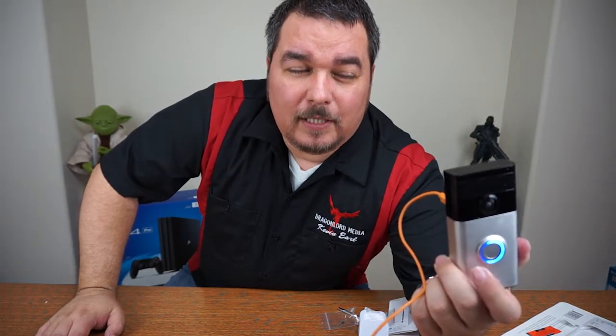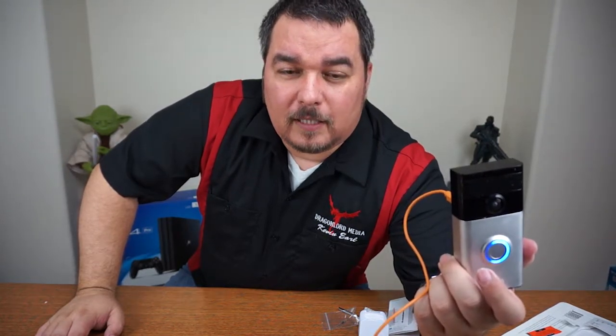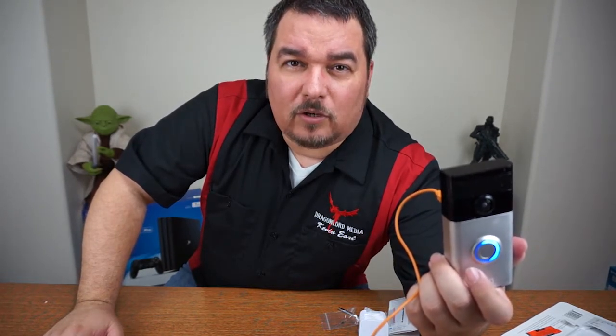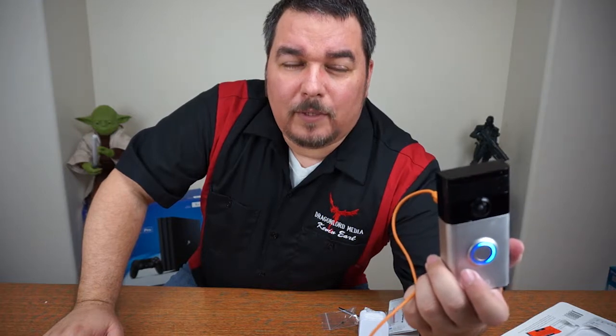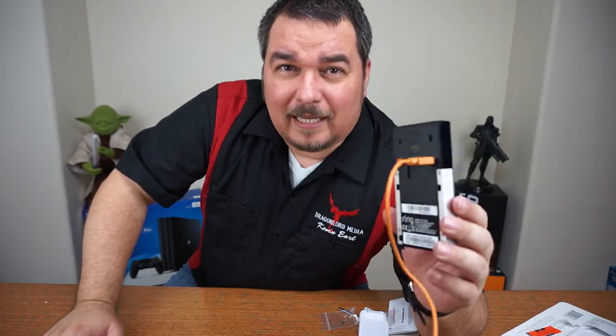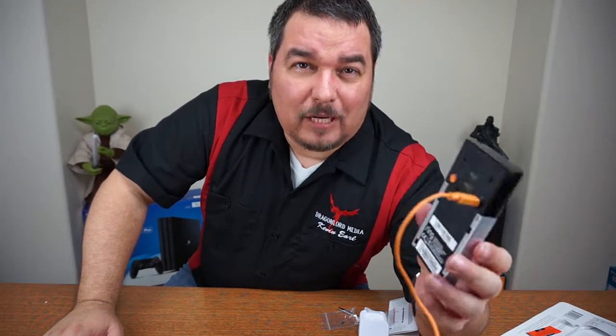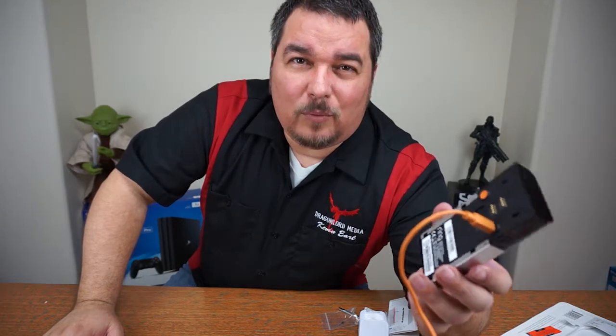Anybody that rings your doorbell will wake up your smartphone and you can actually communicate in two-way communication with whoever's at your door. You can also set it up for motion detection — once it detects somebody it'll send a notification to your smartphone. I really like it. It has a rechargeable battery which will last about 6 to 12 months.